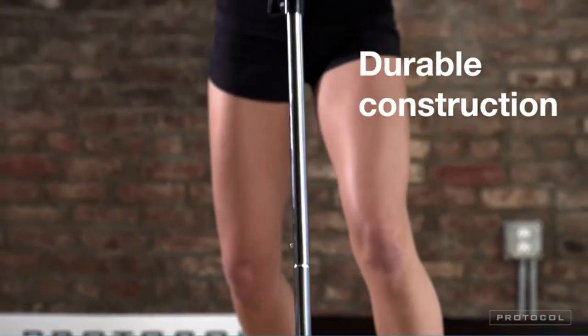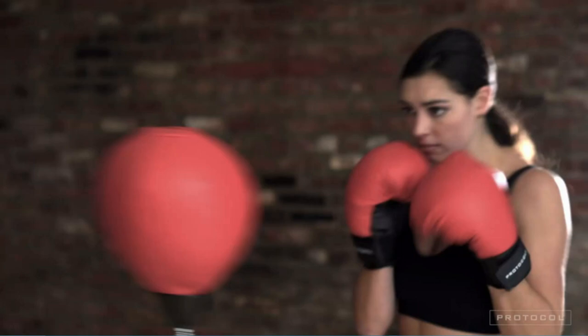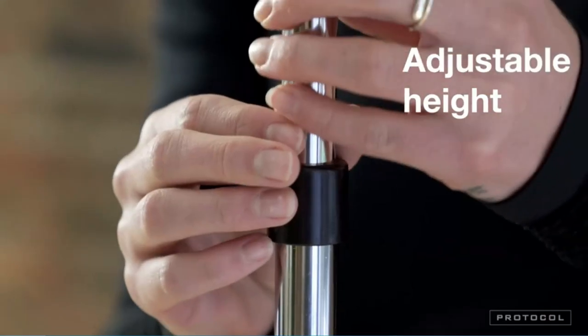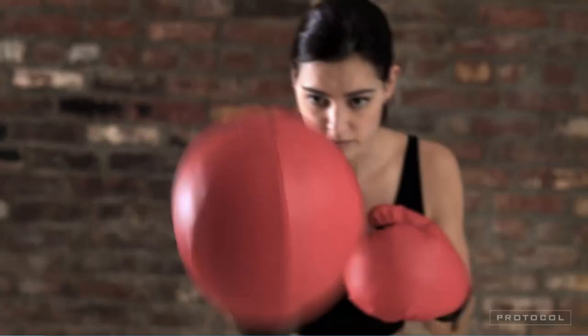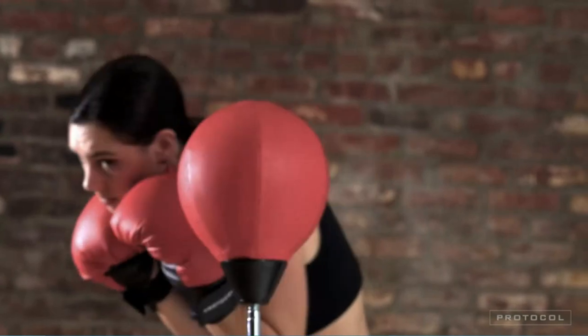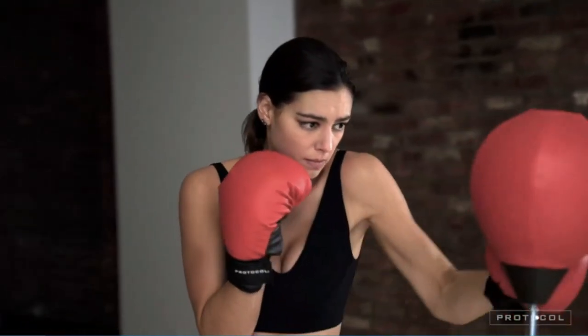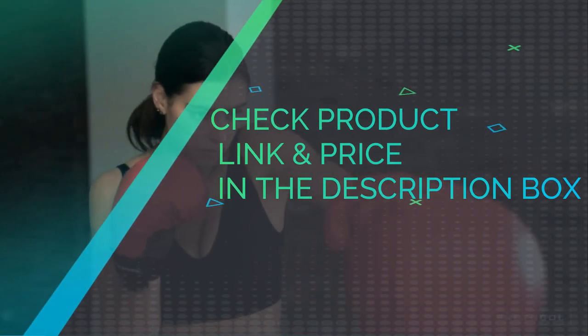This set is great for adult beginners and kids. Build strength, tone your shoulders and arms, and aerobically work your entire body. For moderately skilled to advanced boxers, we recommend our heavy duty premium set. Includes easy-to-follow instructions for the base, which fills with sand or water to set firmly in place. Tighten the inflatable punching ball at the top and the base at the bottom.